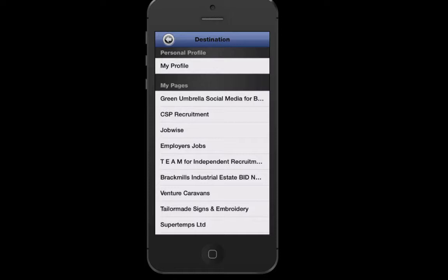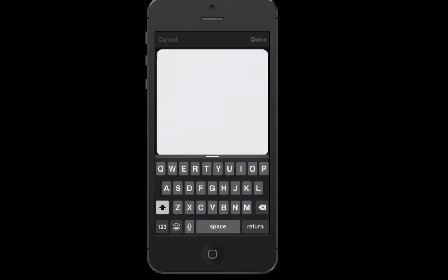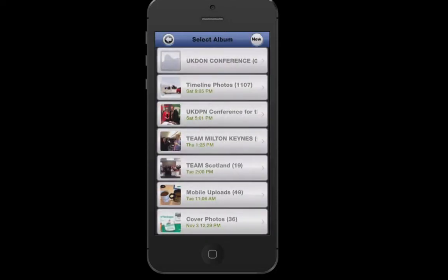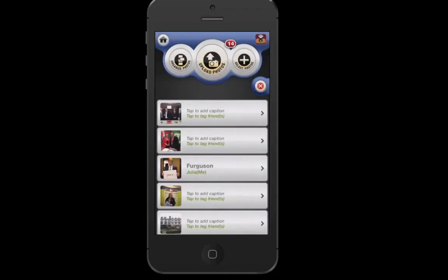Then what you can do is click upload photos. I can upload it to my Facebook page. If it's a bulk upload, I always create a new album — so this is 'UK DPN Conference'. Add a location and a description, click create, and then click upload. That will upload to my Facebook page. You can select any of the Facebook pages you want to upload to, and you can also upload to your personal profile as well.